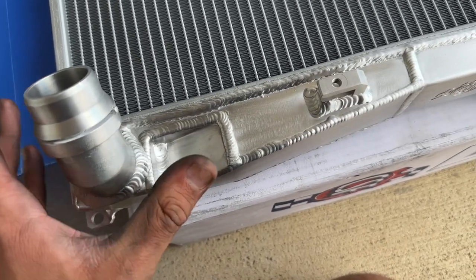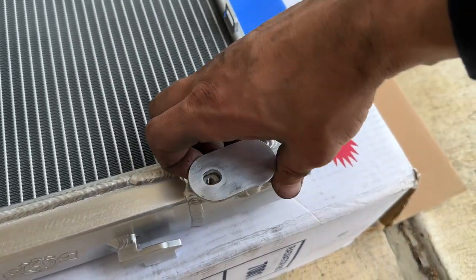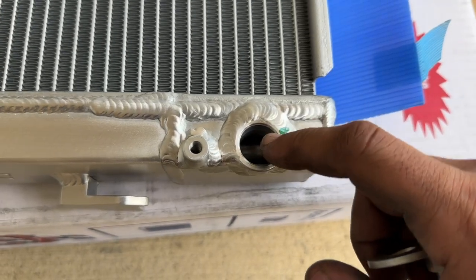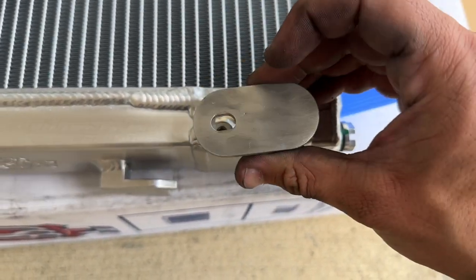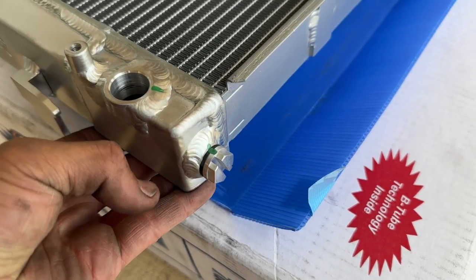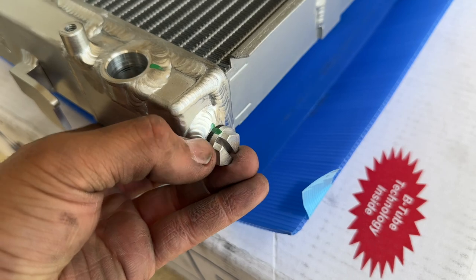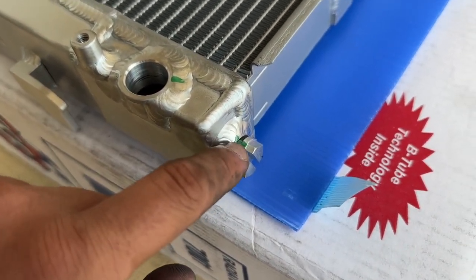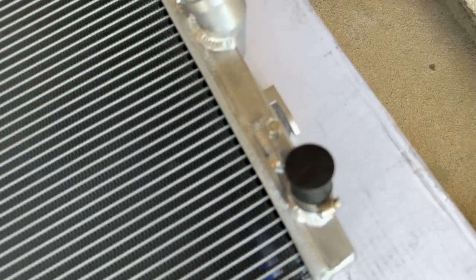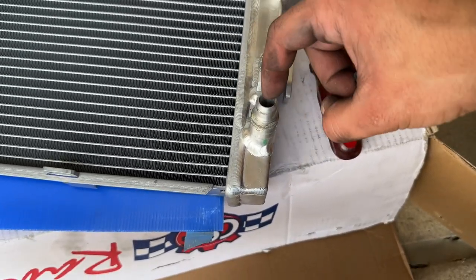So we're going with this all-aluminum radiator to eliminate that issue entirely. It works for both automatics and manuals — a small cover blocks off the transmission cooler port for manuals, and for automatics you plug the hose in right here. It's super lightweight, comes with a new drain plug you can remove with a flathead, and all the appropriate inlets and outlets. Construction is so much better — nice clean welds instead of plastic. Remove the little cover so we can attach all the hoses.